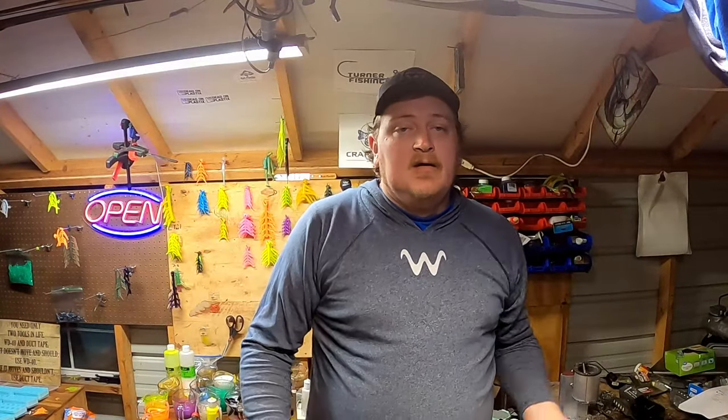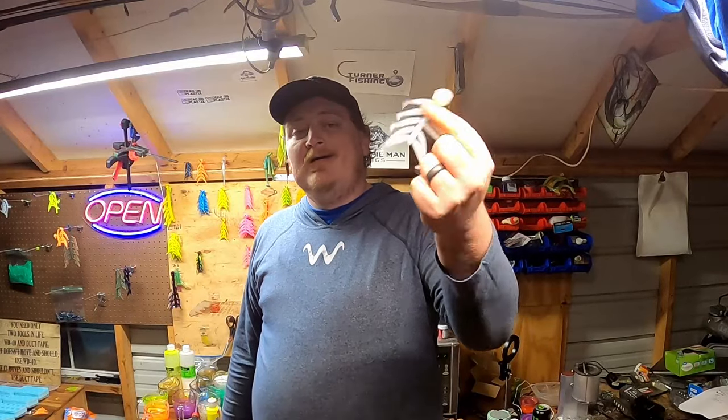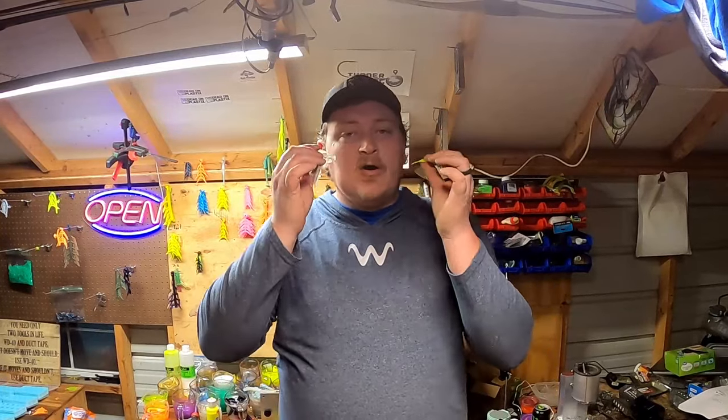Those two colors are crappie man green and monkey milk. With these two colors you're going to be ready for dingy water, muddy water, and clear water — all with crappie man green, which is an extremely bright color. And monkey milk has caught millions upon millions of crappie throughout the generations. Monkey milk is a shad, a minnow — it's an all-around fantastic color. That's all you need. This is all I fish with pretty much 365 days a year, unless I'm switching it up trying new colors.